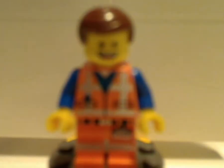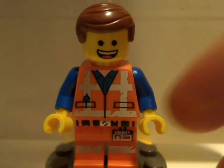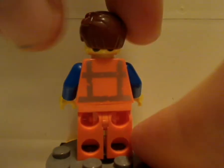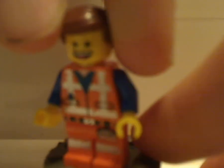The only other minifig included here is, of course, Emmett — the lead protagonist of LEGO Movie 1 and 2. This one's just about the same as in most of the other sets, but with a panicked double-sided face. And yeah, that's about it.